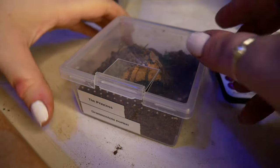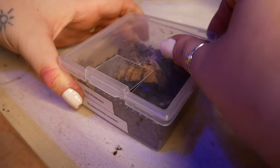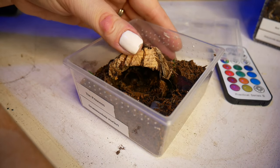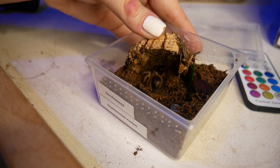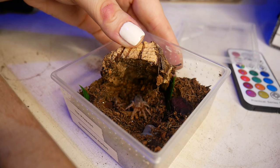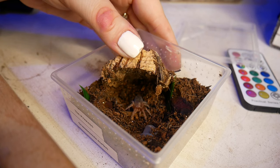This is the Princess — she's a Grammostola pulchrea. She was in heavy, heavy, heavy pre-molt last time I saw her, and she definitely still is. Her abdomen is so shiny. I shall leave you in peace, baby girl.